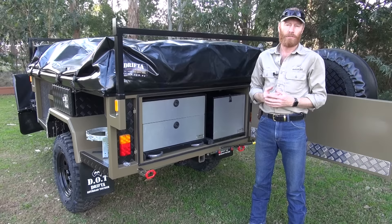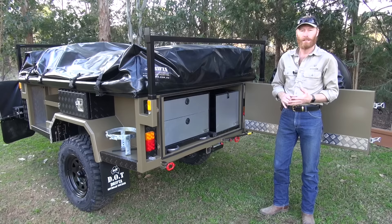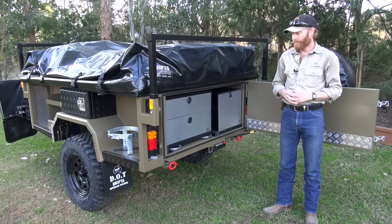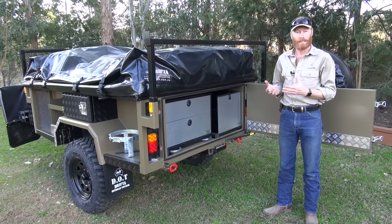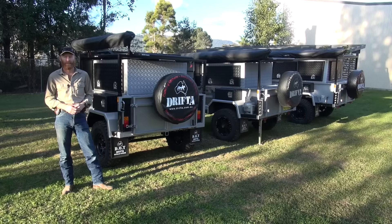So that's the DPO Drifter pull-out black stainless package deal. This one has the option of front drawers in the storage box, the Teflon runners in the trailer, the red stove bag, and the two red tubs — you can select all of that on the website. I've also got some other trailers here so while we're talking about kitchens and storage boxes I'll show you a couple of other things as well.